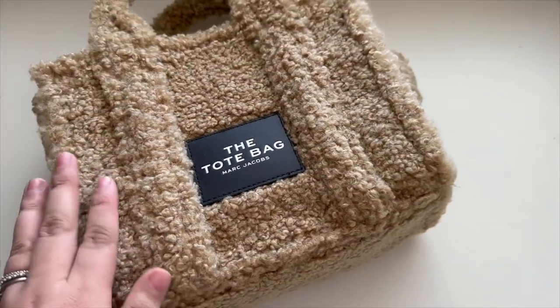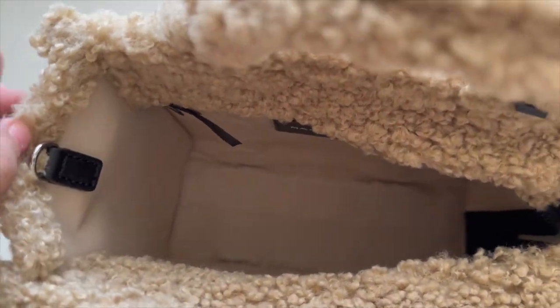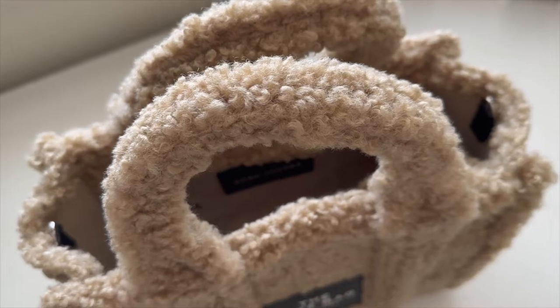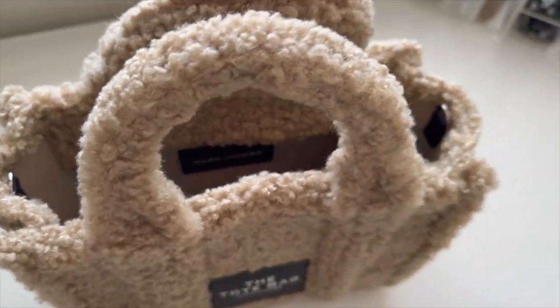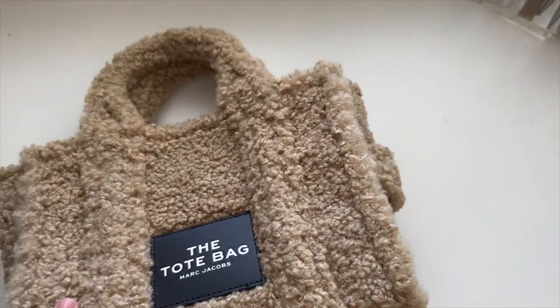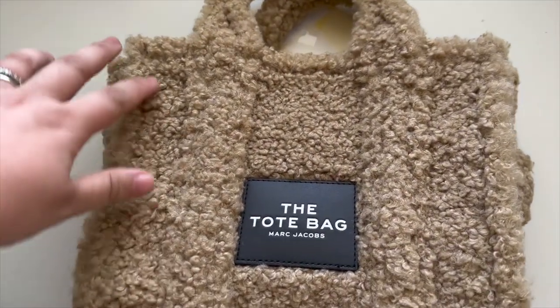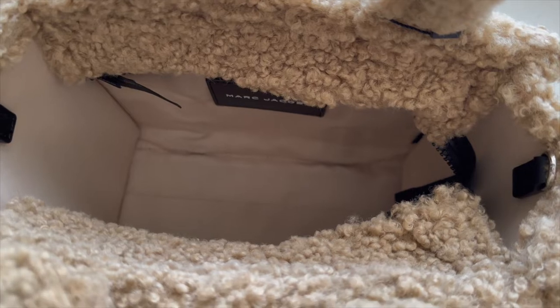As for specs: on the exterior you have the teddy design, and the teddy material is only on the outside — everything else, including where the straps attach, is on the inside. The handle drop is 5 inches, so you can hold it, wear it on the crook of your arm, or use the strap over the shoulder or crossbody. The small dimensions are 13 inches in length, 6 inches in depth, and 11 inches in height.